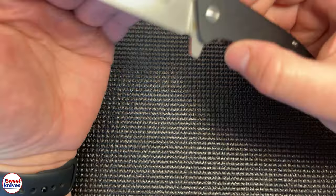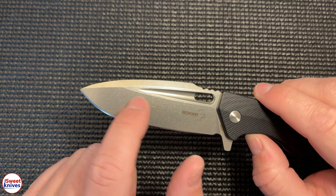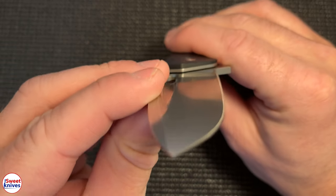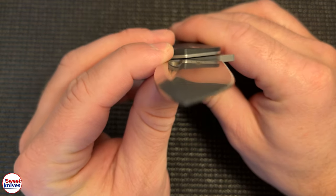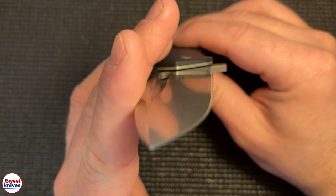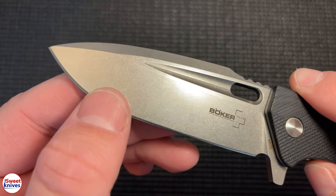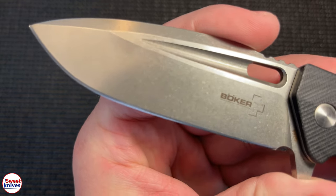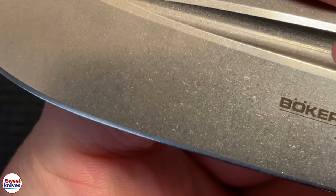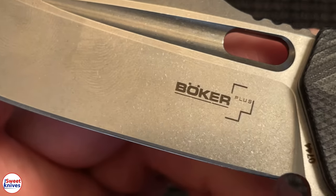I also want to talk about the grind. The primary grind goes from the spine down to the edge — this is a flat grind, somewhat difficult to tell just looking at it but it is a flat grind. That makes for a very sharp knife that holds an edge a long time, and due to the tip shape it holds up really well. The finish is a stonewash finish — I think that's really nice.